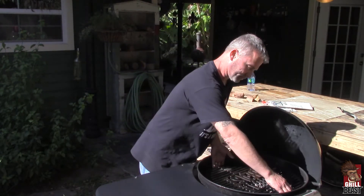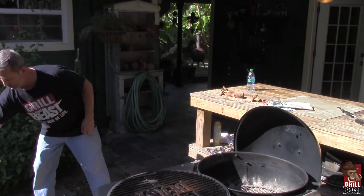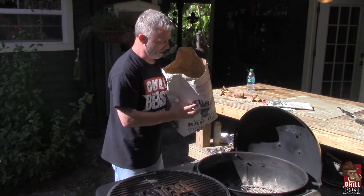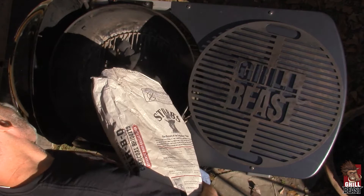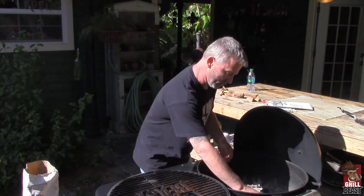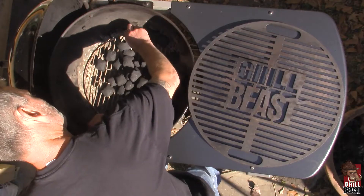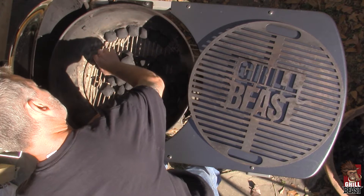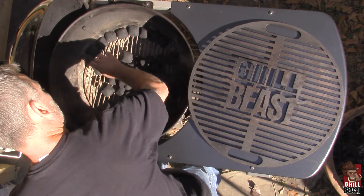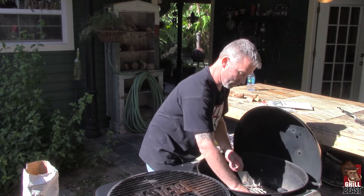To do the snake method, you need to remove your grill grate. You want to use a natural briquette — it's easier to do. You just kind of dump a bunch in there, but then you need to stack it up in a nice neat row. This row is actually going to be multiple rows and multiple layers. Depending on how long you want to burn will determine how big and how high this goes.